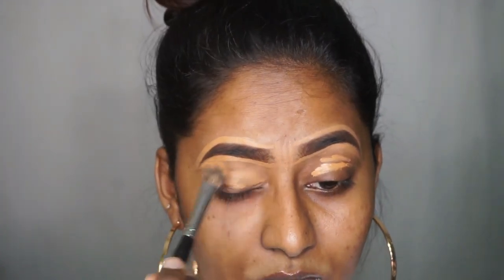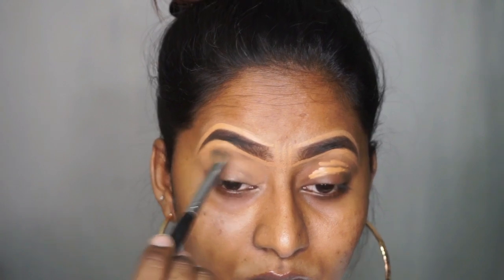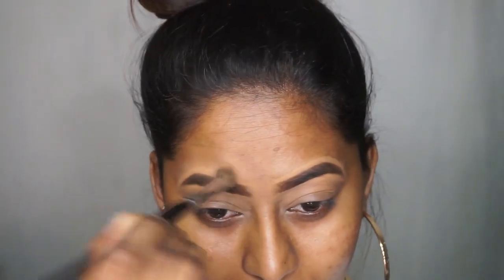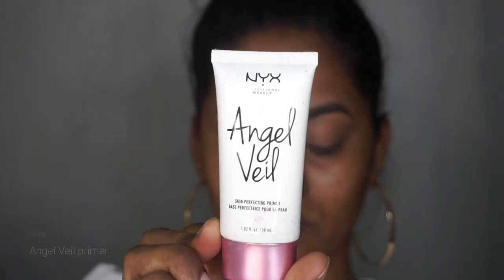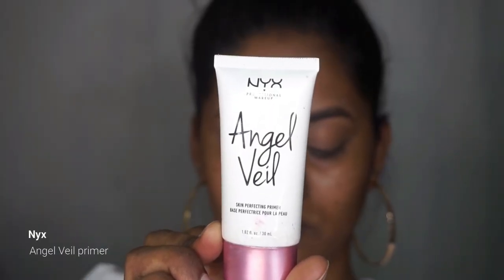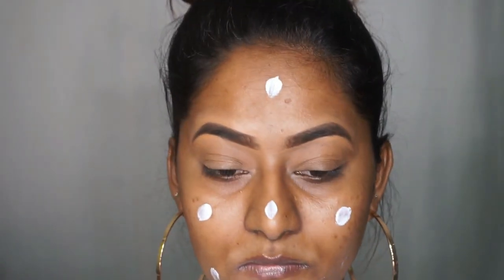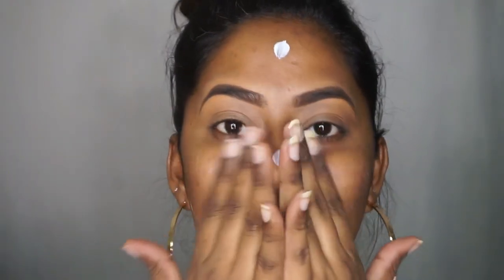To blend the concealer I'm using the PAC 212 concealer blending brush. Moving on to the face, I'm going to take the NYX Angel Veil Primer and dot it on my face and rub it into my skin using my fingertips.